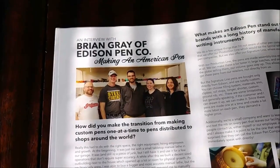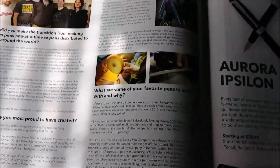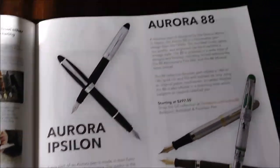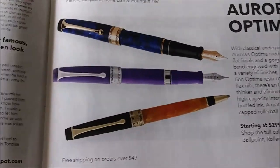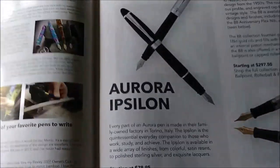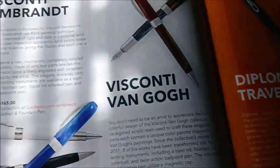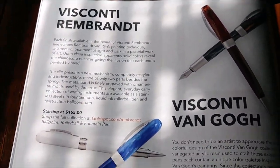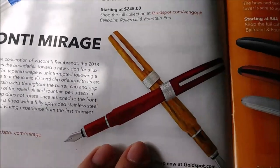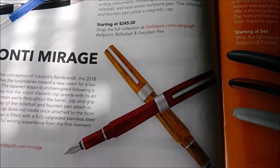An interview with Brian Gray of Edison Pen Company - that's a nice addition there. Aurora Pens: the Aurora 88, Aurora Optima, Aurora Epsilon. I've had one - I sent it back, long story, I might go into that someday. Visconti - Rembrandt, the Van Gogh, the Mirage. I hadn't heard too much about the Mirage, but it looks interesting.